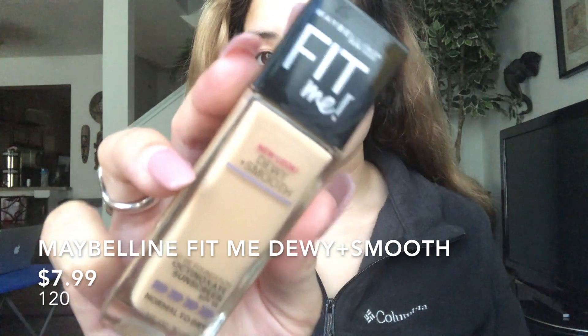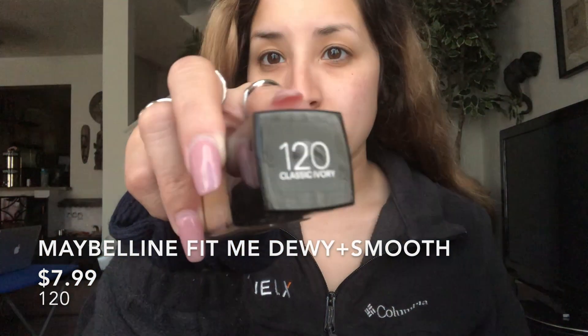I only use half a pump of the Cetaphil because I don't want my face to be really sticky. Next I'm going to go in with the Maybelline Fit Me Dewy and Smooth in number 120. I'm just going to put it on my fingertips, warm it up a little between my fingers, and then just massage it into my face.